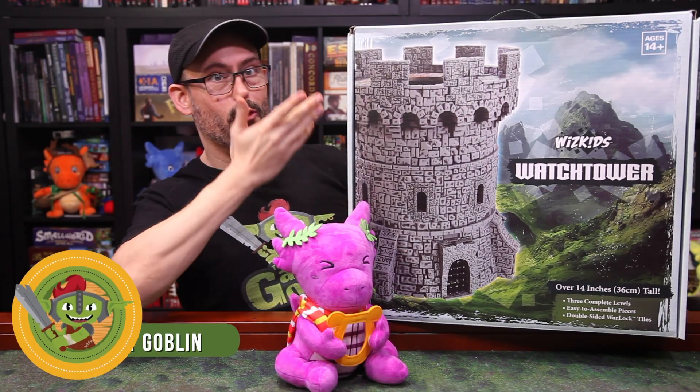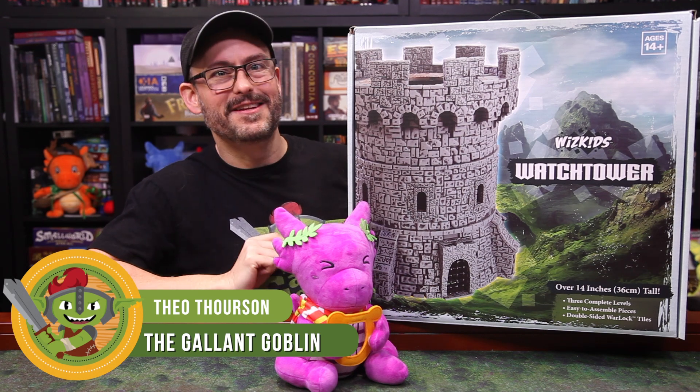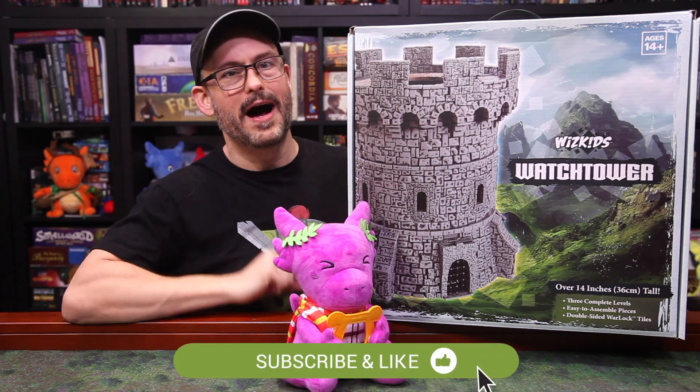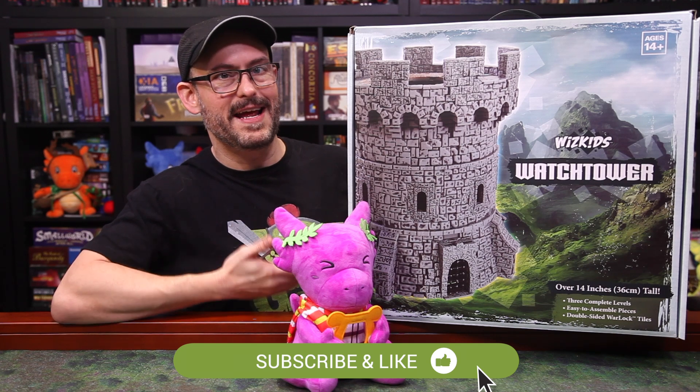When I first saw the announcement about the Watchtower from WizKids a couple of months ago, I was surprised and confused. If you've been with me for a couple of years, you may remember my review of The Tower a couple of years ago — I will link it up there in the i. The new Watchtower here looked pretty dang similar.